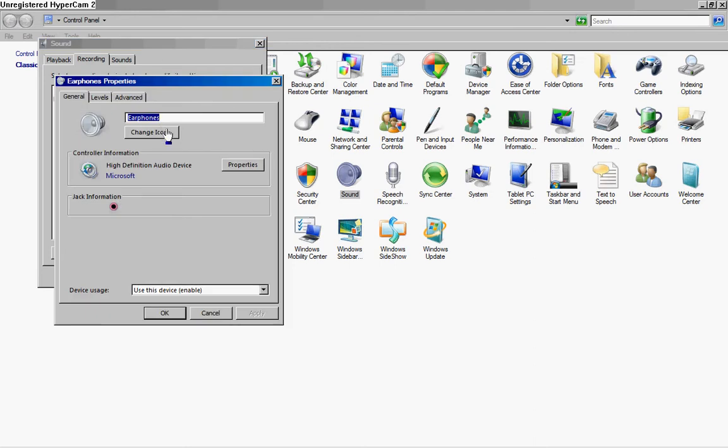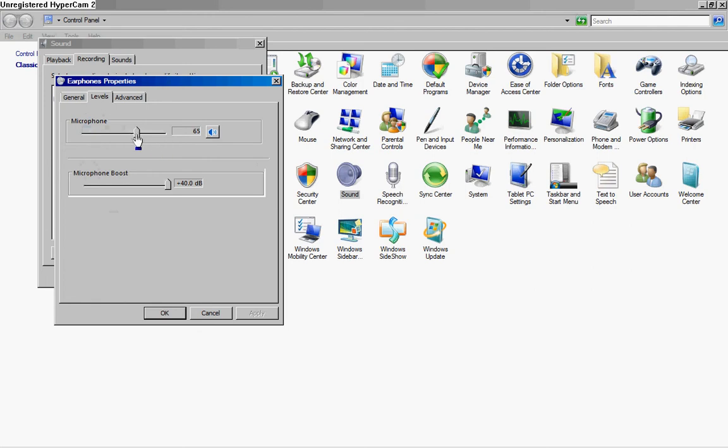So if it's not blinking, click on it. Come in here. You can go into levels and change the level — to make it louder or quieter.